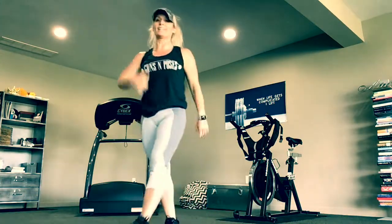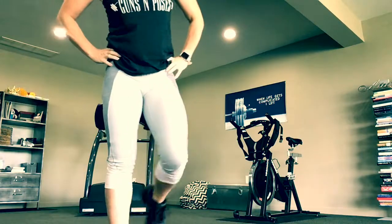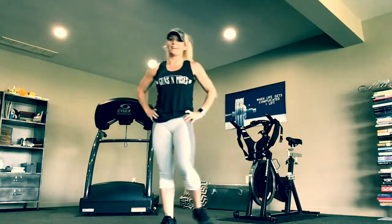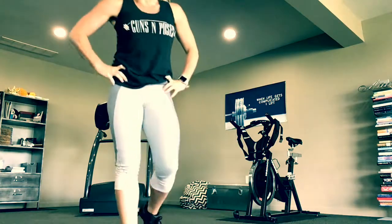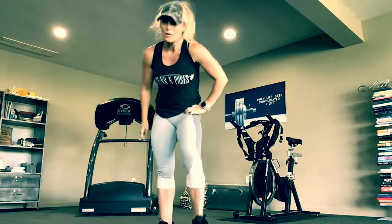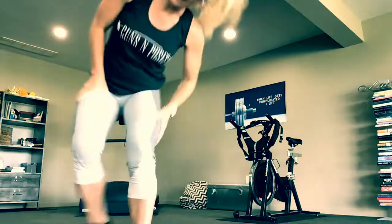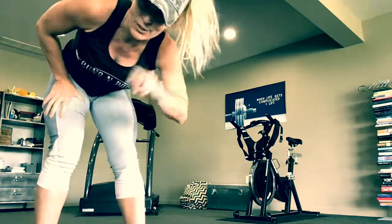My heart rate is through the roof. I'm going to walk around for 30 seconds, then I'm going to do it again. Hit replay — my next one's not going to be pretty so I'm not going to record it. Hit replay, do it again, and again, and then two more times.